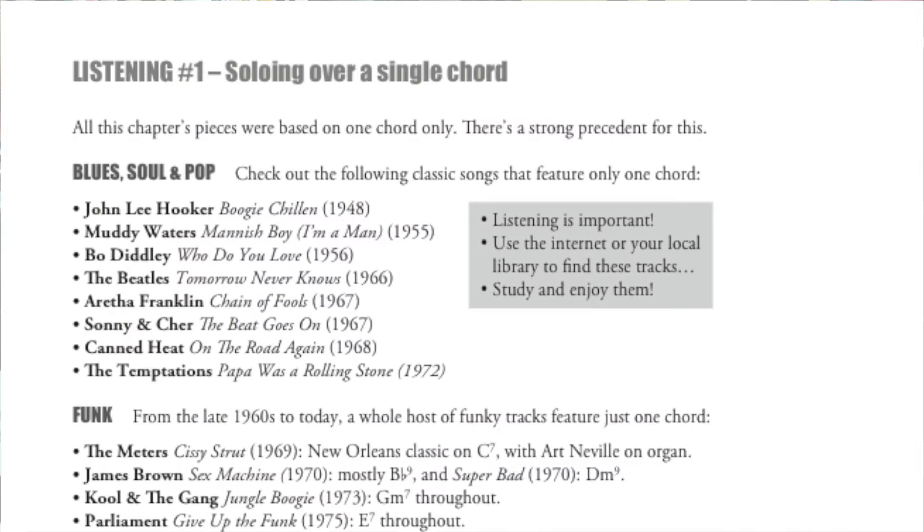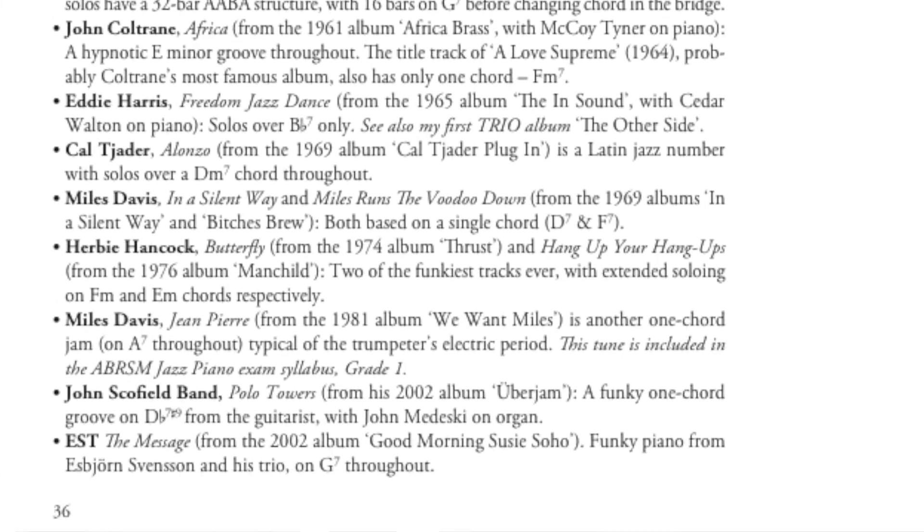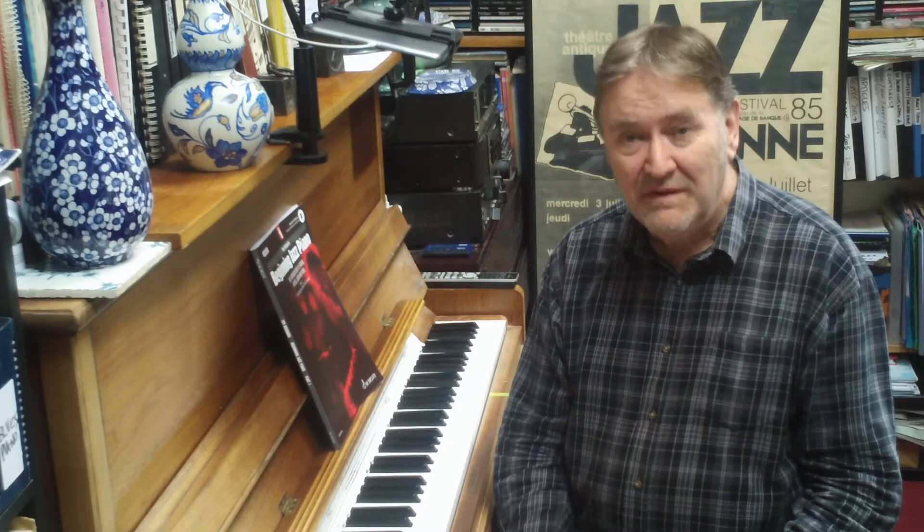Each chapter also has its own suggested listening section to help you find recordings of the great players doing exactly the same thing. You'll learn to improvise in the style of pianists like Thelonious Monk.